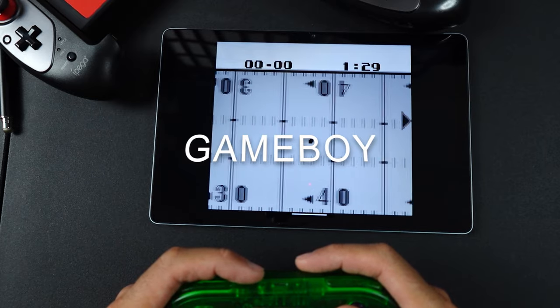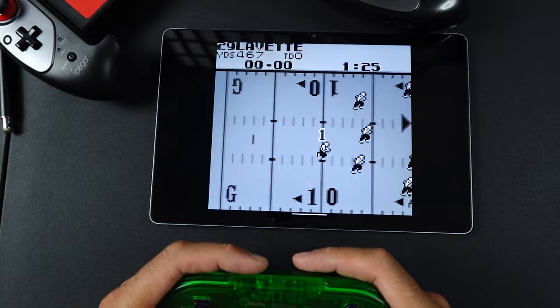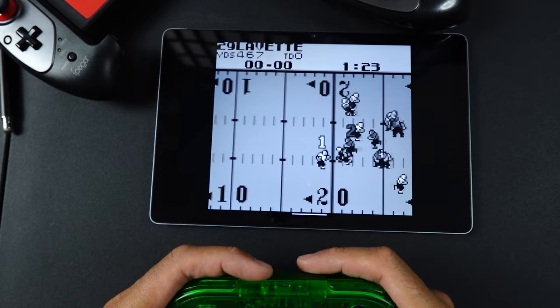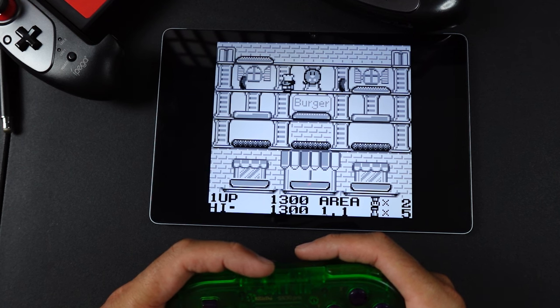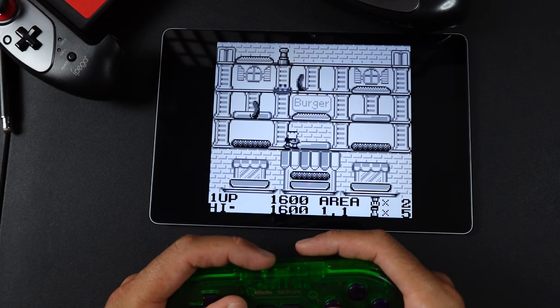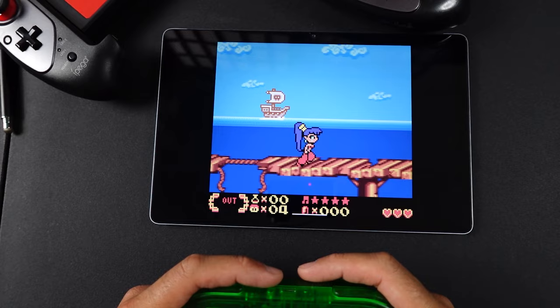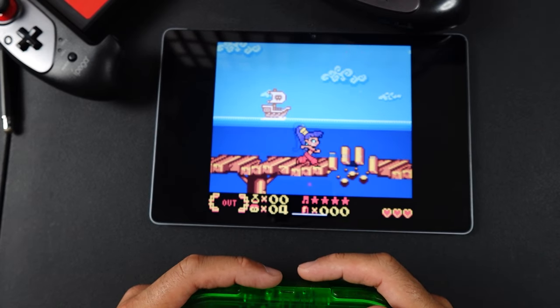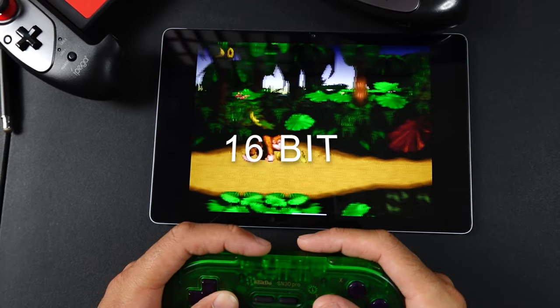For Game Boy, something like Tetris or Shantae will look really good on this screen — Shantae is still one of the best-looking Game Boy Color games ever made. Moving on to 16-bit, anything from that era plays without any problems on this tablet. Even the harder-to-run Super Nintendo games run without issue and look great on this screen.